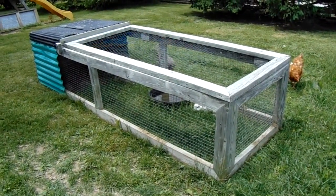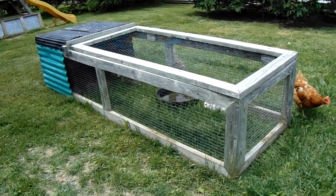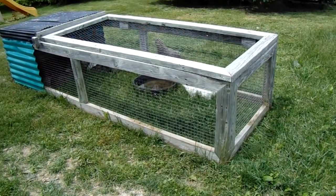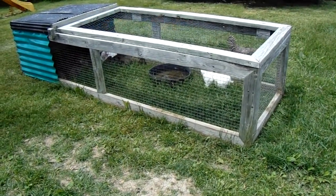Hi everybody, welcome to J&S Farms. I thought I would show you my rabbit tractor today. This is where we feed out our fryers from the time they're probably eight weeks old till we butcher them.